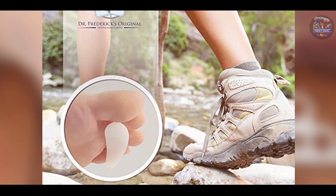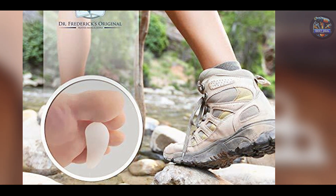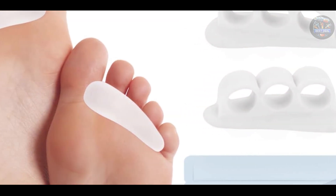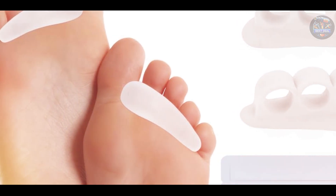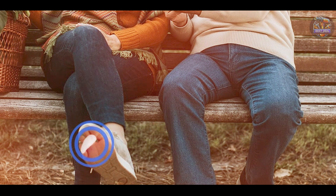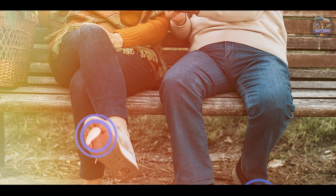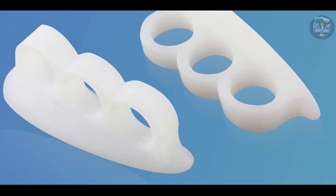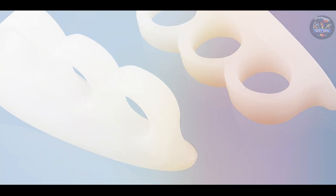Benefits and usage: ideal for easing pain from hammer toes and preventing toe rubbing, Dr. Frederick's Cushions offer immediate relief when walking or standing. They support natural toe positioning, enhancing overall foot health. Users appreciate the slim and discreet design, which allows for seamless integration into daily footwear.